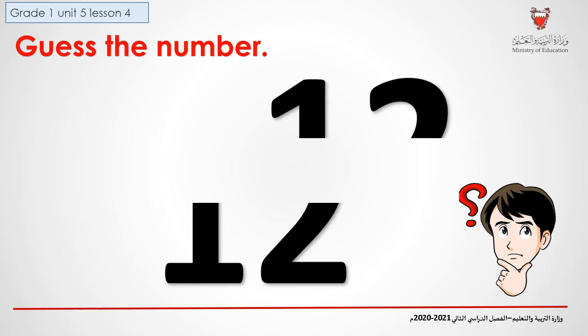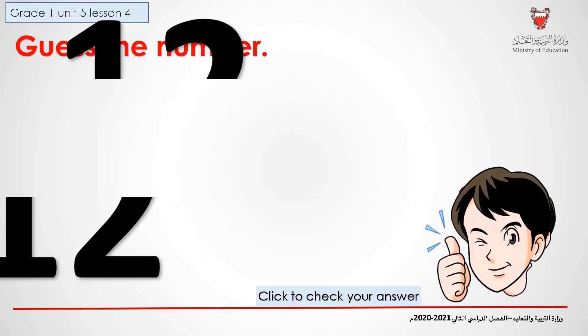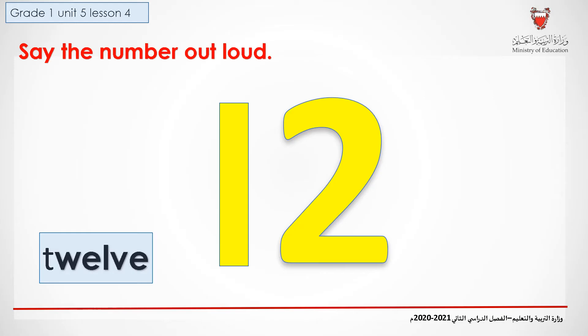Let's play a game. Can you guess what number this is? When you're done, don't forget to check your answer. Say the number out loud. Twelve. Repeat after me. Twelve.